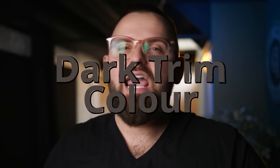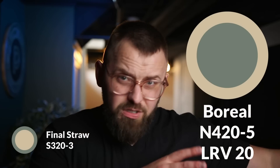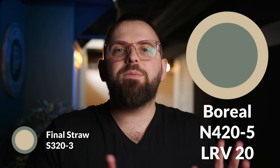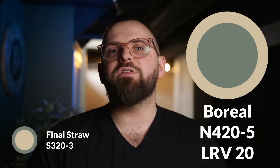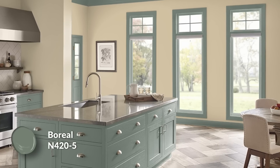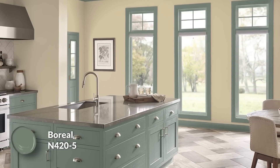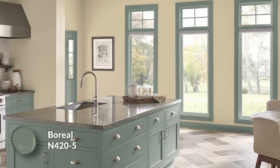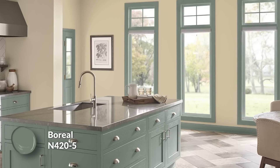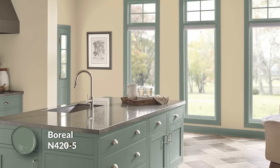The pièce de résistance of this entire color palette is the dark trim color pairing — it's very avant-garde and fun. It's called Boreal, and although Behr says it's part of the blue color family, it's very much a deep, cool green that is toned down slightly with some gray, giving it a lovely and unique characteristic. This color looks so nice as a trim color for all the other colors. It's not necessarily a trim color I would put throughout an entire home, but in a contemporary home, the odd room here and there — maybe on the doors themselves — I think it could be an amazingly fun choice.